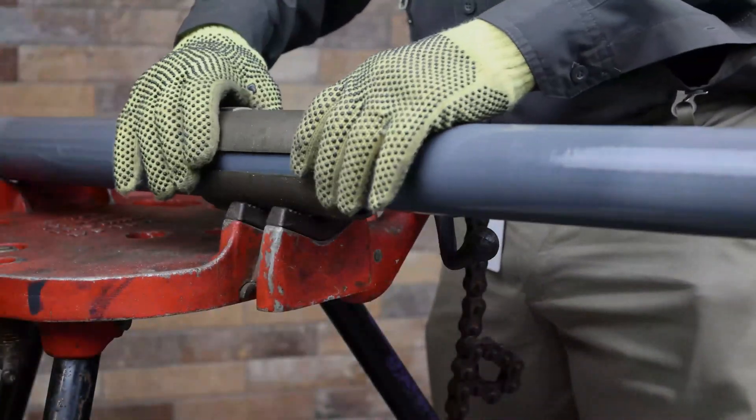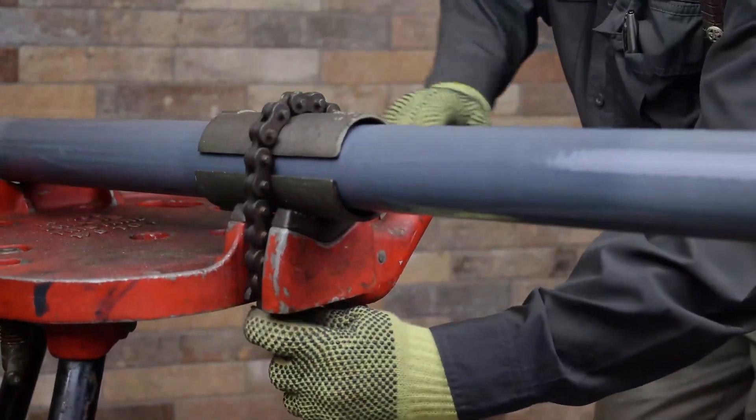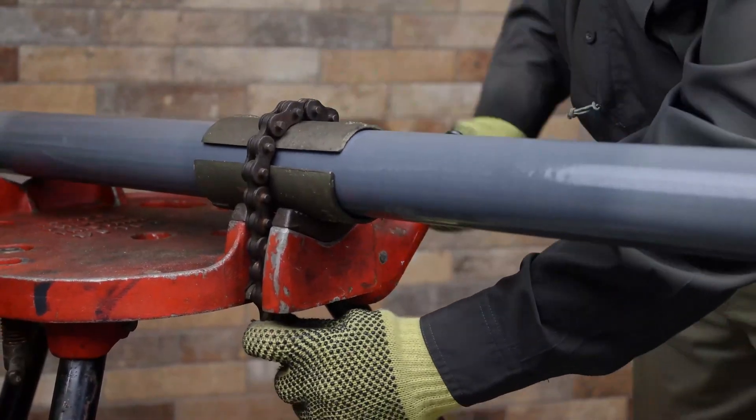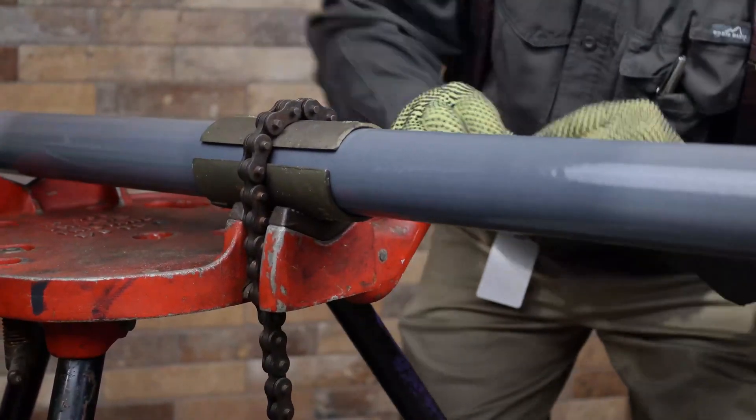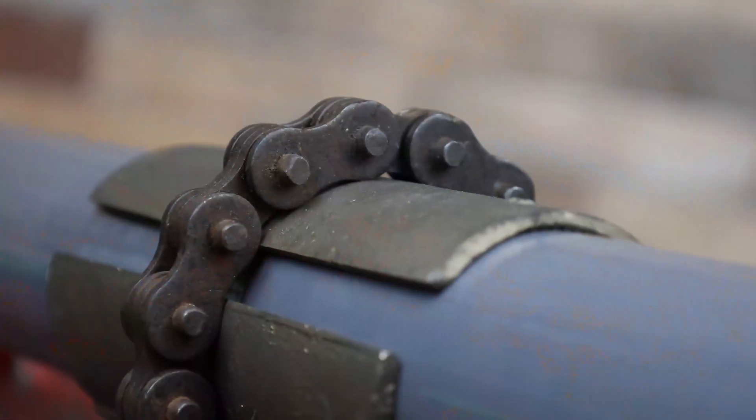For larger conduit in a chain style vise, half shell clamps are available to protect a large surface area during the clamping process. The aluminum nickel bronze clamps allow for a strong grip without damaging the exterior coating of the coated conduit. Half shell clamps are available in sizes 2 to 6 inches.